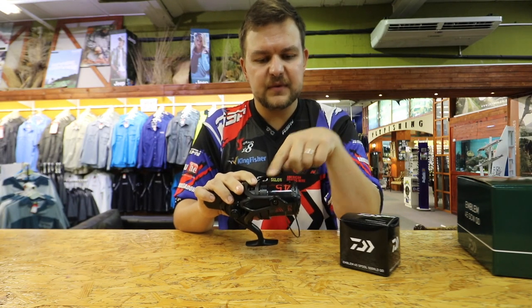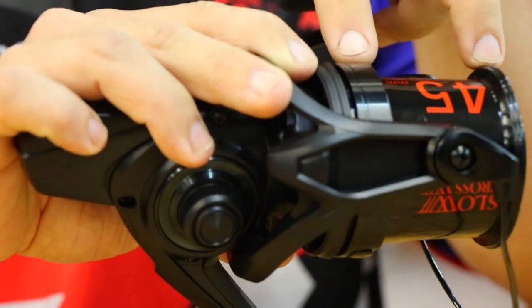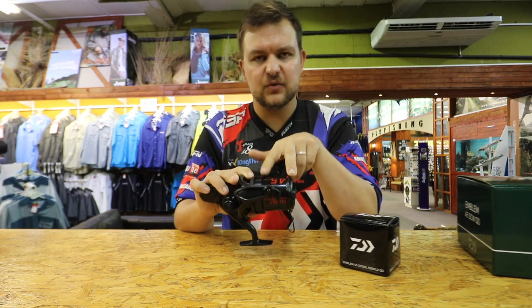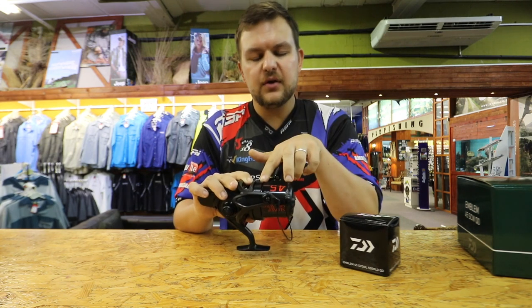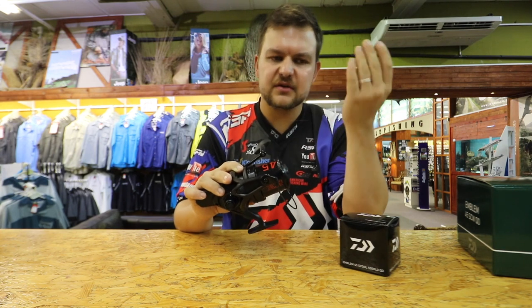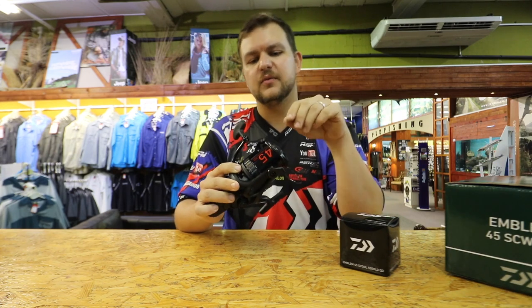The 45 refers to the length of the spool from one end to the other. When they talk about 45s, 35s, 25s — it's that length there. It's got nothing to do with the diameter; it's all about the length of the spool. The longer you go, the slower the oscillation is going to be, and it's all linked in casting performance.